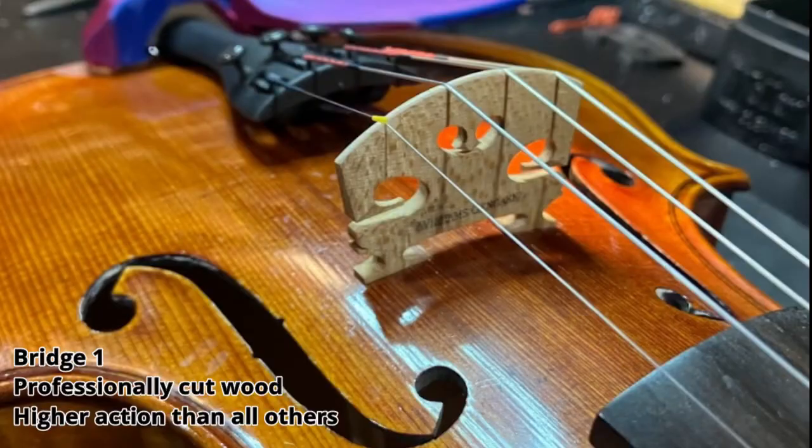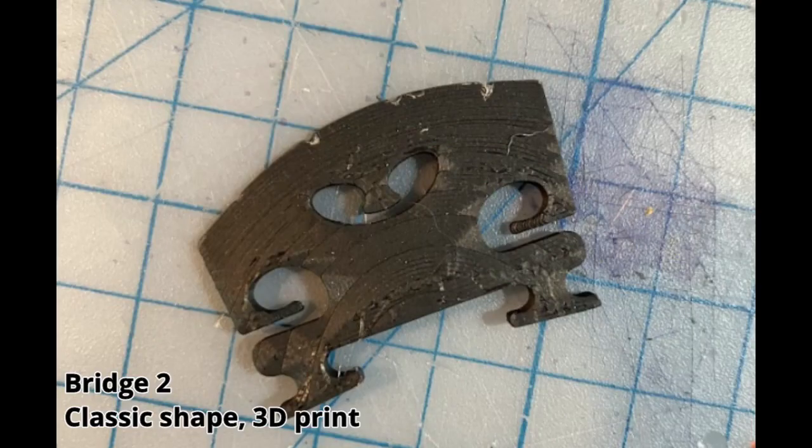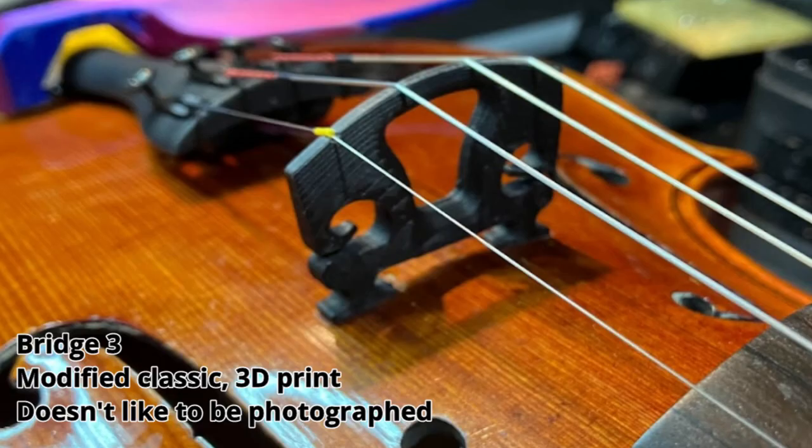Meet the bridges. Bridge 1 is a wooden bridge professionally cut with 1 to 2 millimeter higher action than the other bridges. Bridge 2 is a classic shape 3D printed bridge. Bridge 3 is modified — I've cored out a large portion of the center of that bridge.